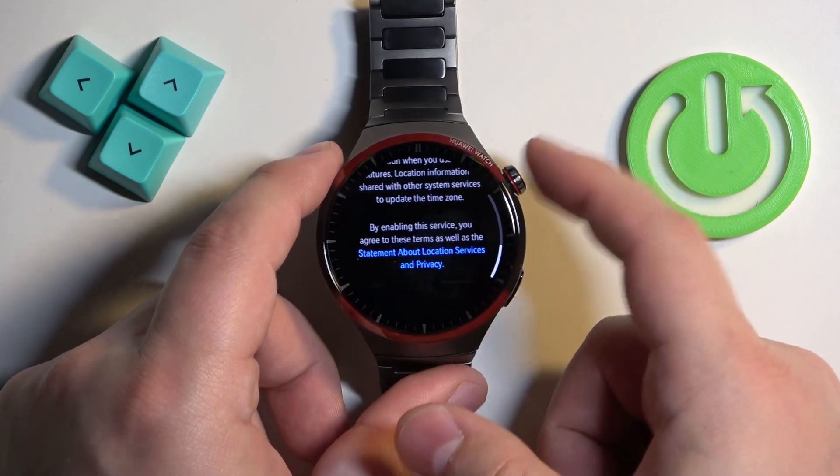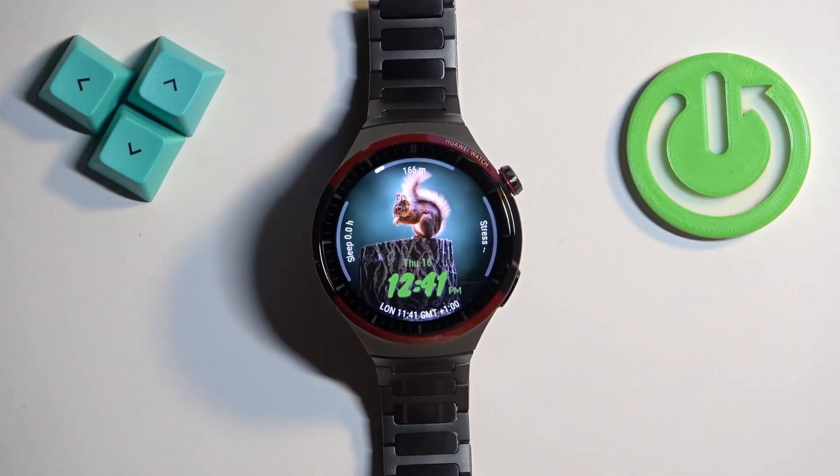Once you're done, you can press the crown button to go back to the watch face. And that's how you enable or disable the location services on this watch.